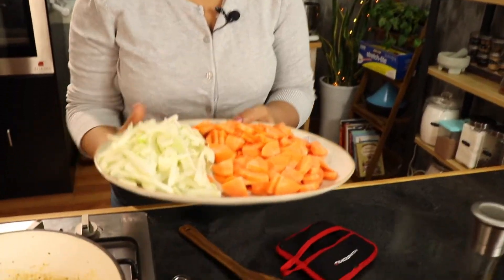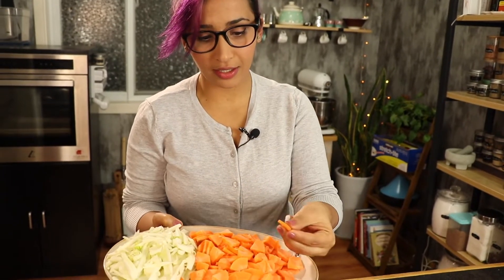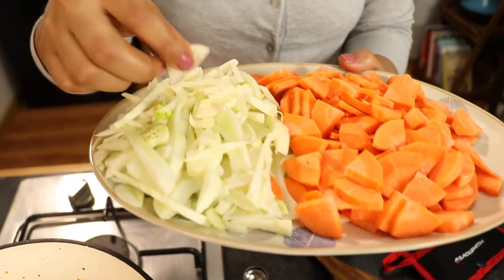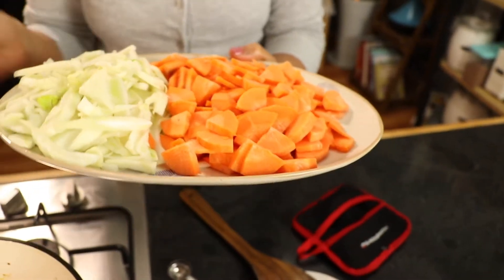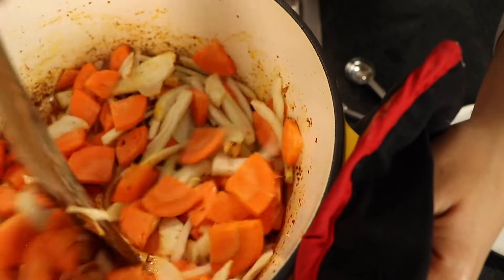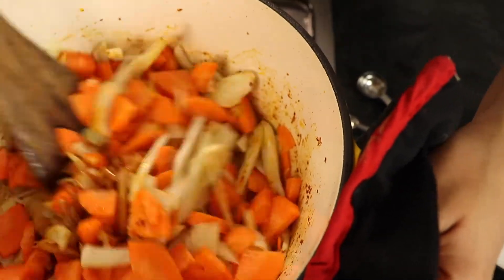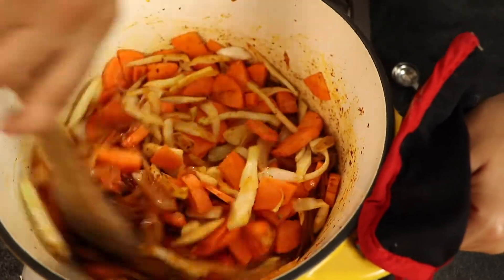The onions are softened. Now for the other ingredients — it's a carrot and fennel soup, so we have about three medium-sized carrots that I sliced and cut, and one bulb of fennel that I also sliced thinly into smaller pieces. We're going to add those in there, turn them with the onions and the harissa. I want them to soak all that goodness from the harissa.